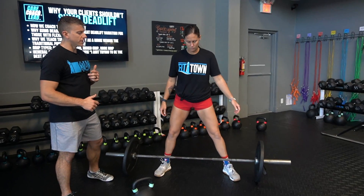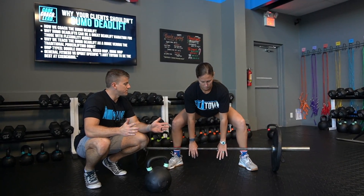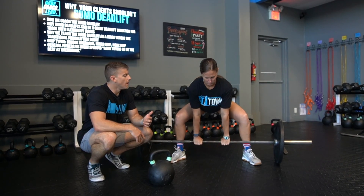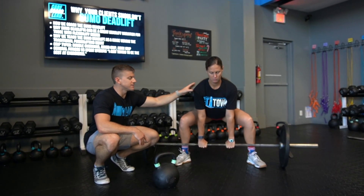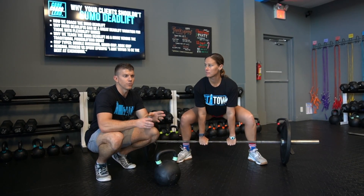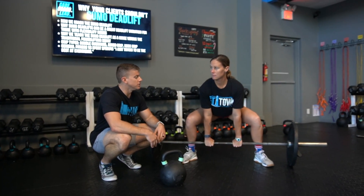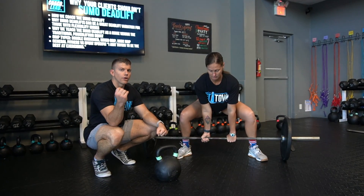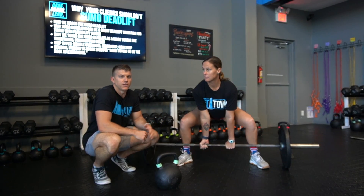Let's run through the points of performance of how most powerlifters would traditionally sumo deadlift versus what we teach. Typically you're going to see powerlifters be super wide, with a very significant foot and toes flared out position — probably 45 degrees or more. You're also going to see a lower butt, a little bit more of the chest showing, and it's more of a squat than a hinge. Grip-wise, you're going to see usually a mixed grip and a hook grip in this lift.